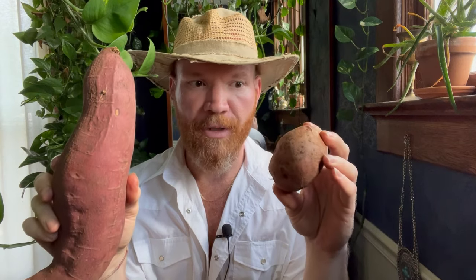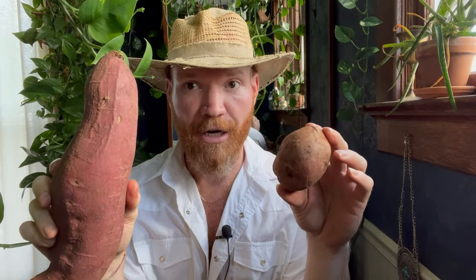First, we must make the distinction between these two things because there's a lot of confusion about this. This is an Irish potato and this is a sweet potato. Both of them are similar only in the fact that they have 'potato' in their name — everything else is different. The Irish potato has a lifespan where it will grow and then the plant will die back, and that's how you tell when to harvest it.